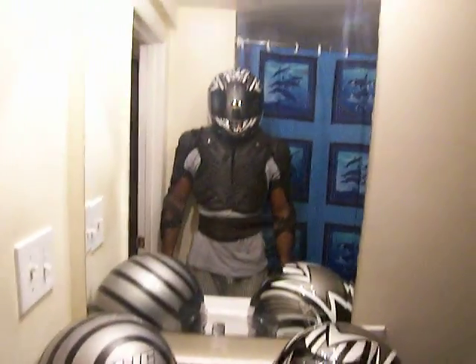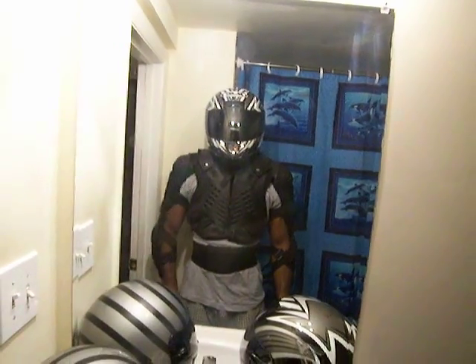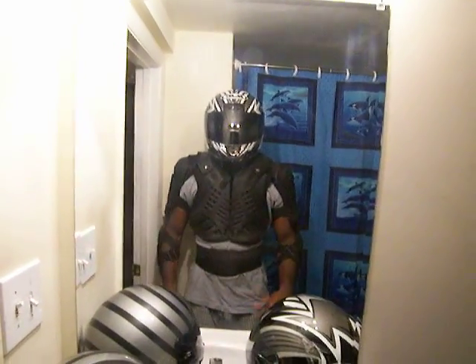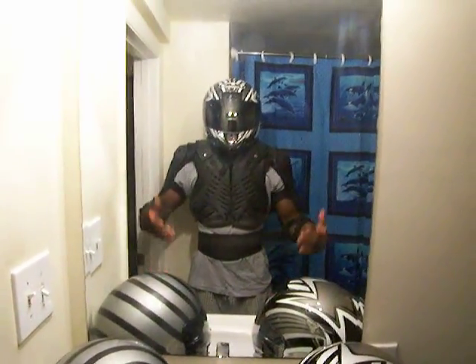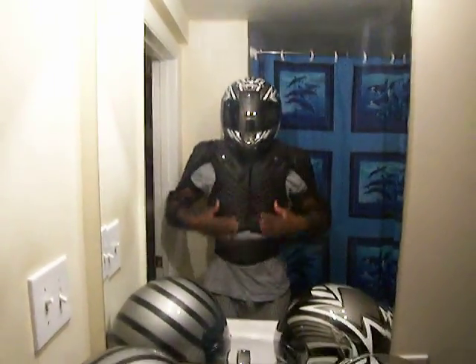I created this skeleton from an armor jacket that I purchased — I just cut away the jacket portion and added a few straps so that the armor adheres to me. It allows for very good ventilation, and it feels pretty comfortable and looks pretty good as well.